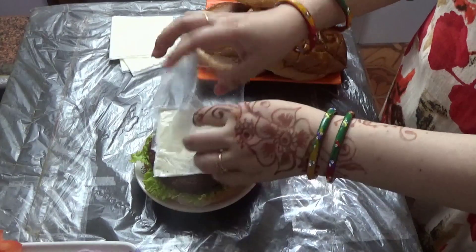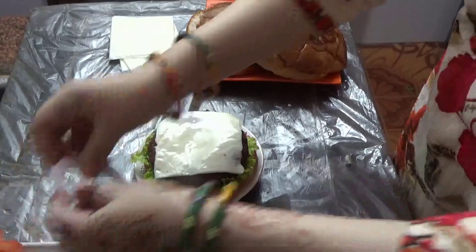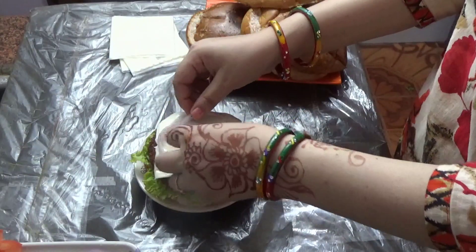This is a simple plain cheese slice. Today we have lots of flavor. I will place a simple plain cheese slice on top.